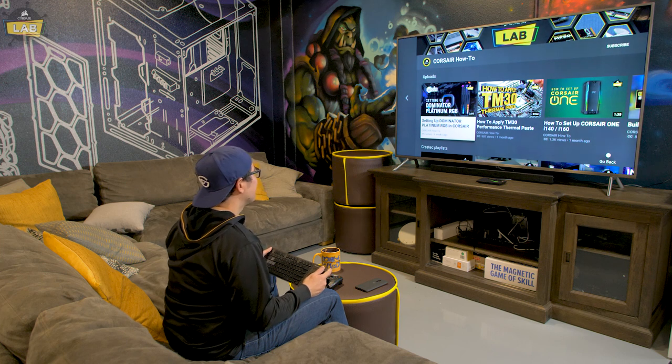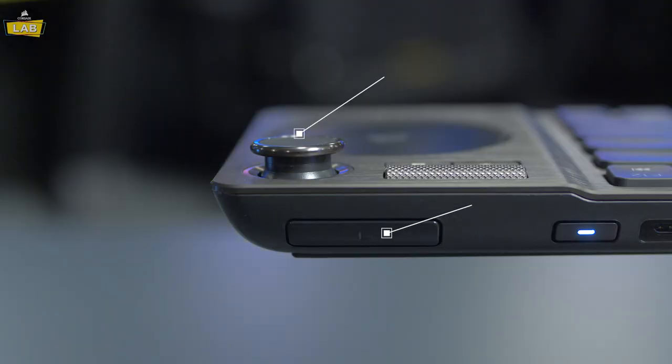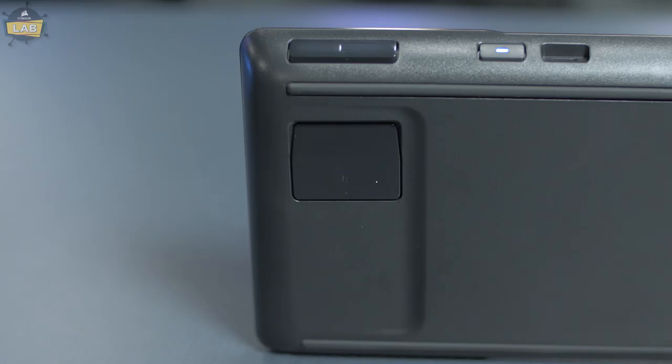Once the K83 has been connected to your device, you can use the joystick and side buttons to navigate, much like you would with a typical media remote. The joystick will act as a D-pad and you can select items with either the shoulder L button or by clicking in the joystick. The bottom R button will serve as a back button.